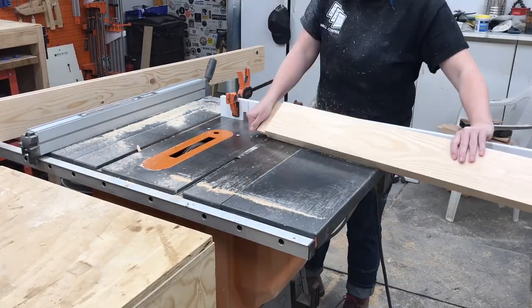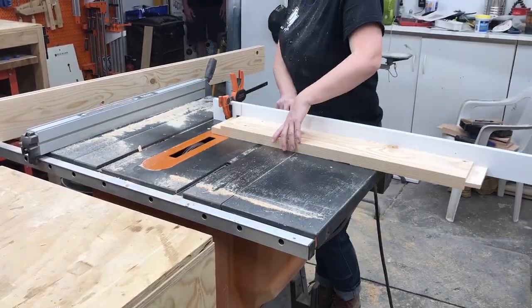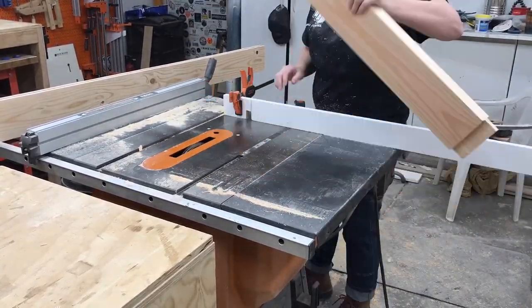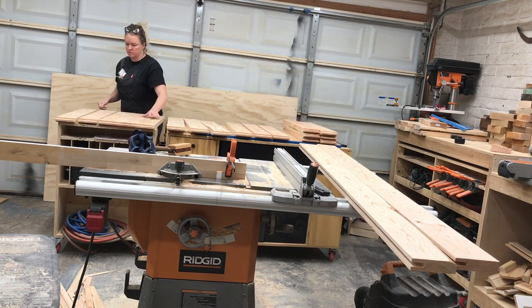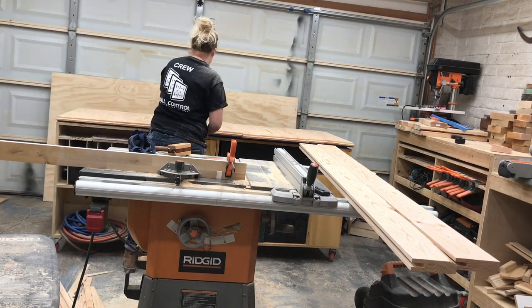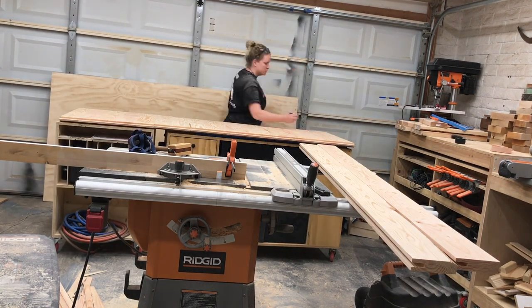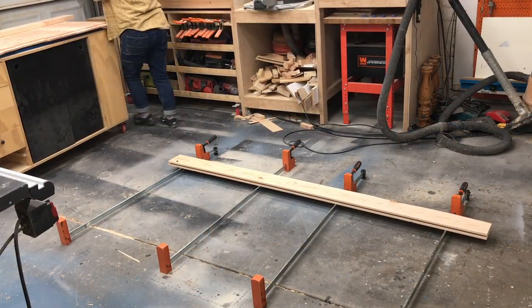If you want more details and measurements on how I built this door, I have plans and a full write-up on my website — I'll leave a link in the description box below. Next I laid out all the center rails and arranged them in an order that looked good based on their knots and grain direction. Once they were numbered, it was time to assemble.